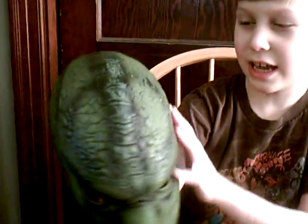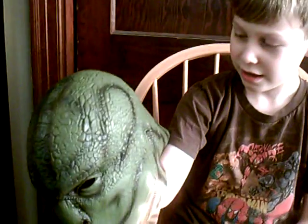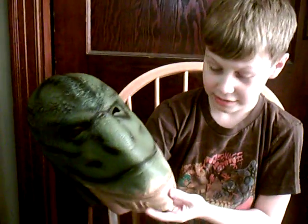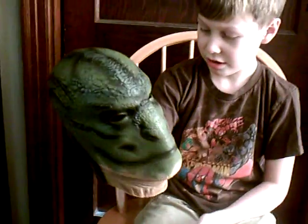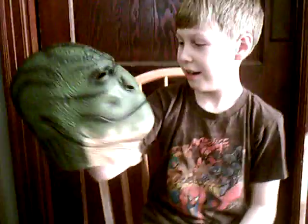It has those scale details and stuff, and it's got a fin in the back, as you can see. It's got all these great carvings, and the eyes and the nose and stuff like that, and some of the neck on it too. The inside has a piece of foam in there at the nose area, and it is a really cool mask.